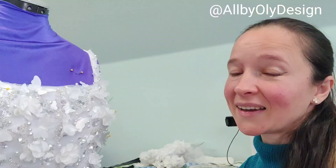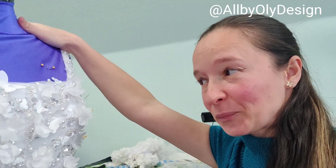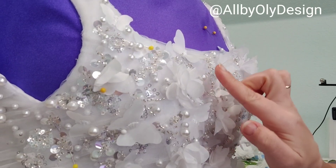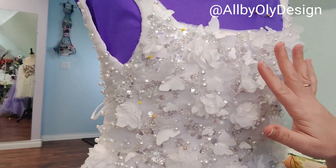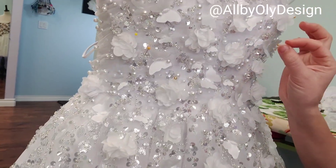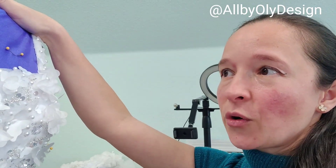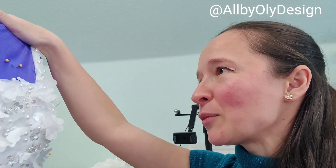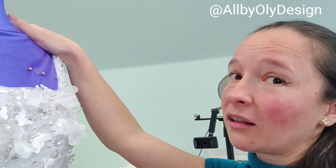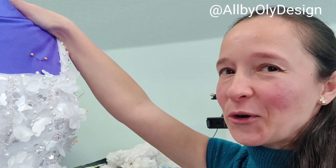I don't even know what day it is anymore, but here's my progress — I'm sewing tiny butterflies, sequins, and 3D flowers. The goal is to have more decoration up top, less on the skirt, and then only tiny butterflies down at the bottom. Today is Friday, March 1st, and tomorrow is the third fitting and I'm not ready yet — I haven't finished the veil and haven't started the sleeves. It's going to be a long night, but totally worth it.